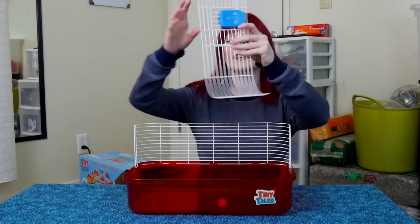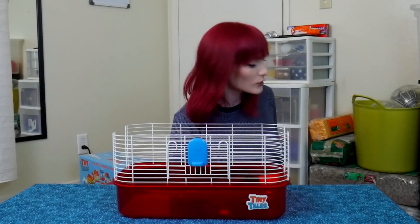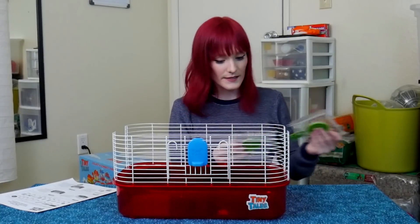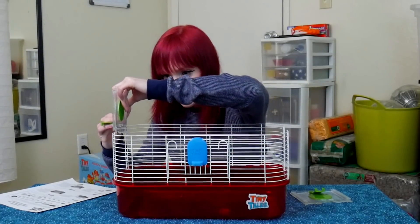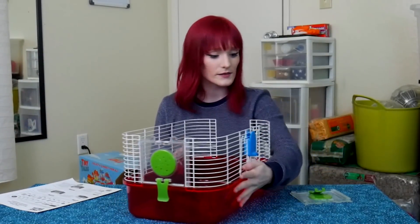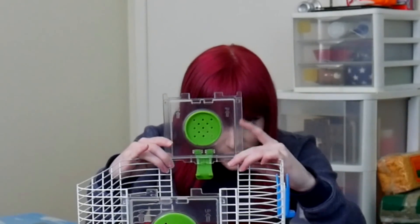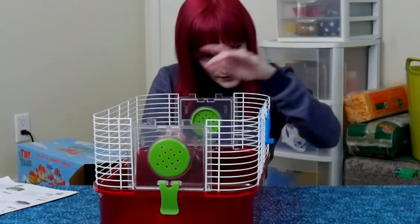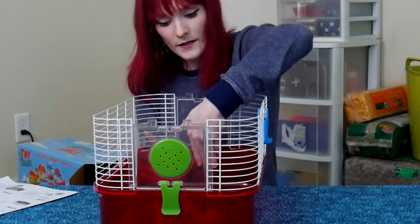In the last videos I noticed some of the wires on the sides were pushed out, which is hard to catch when you're trying to make a video quickly. This time I'll take it a little easier. Setting up the sides — I believe these are the right ones since the others look too big. Making sure they line up correctly — that snapped in, looks good.